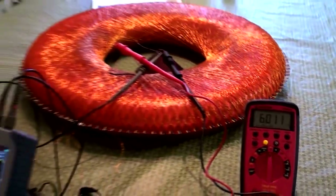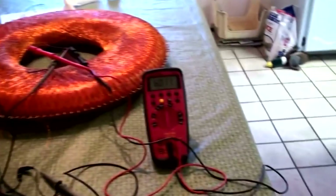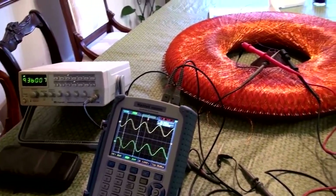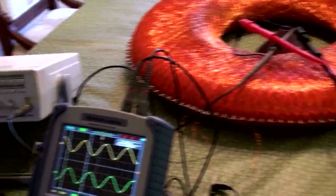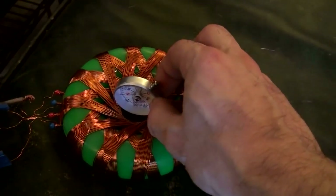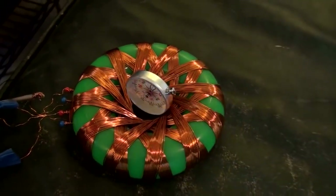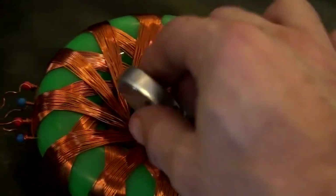It might be a higher frequency — kilohertz, right? Yes, kilohertz. 6.02 kilohertz. We get 12 volts in, 40 out of each lead — so that would give you 80 volts total. Now that frequency right there will pull apart anything — any mis-emotion that's in present time, it'll pull apart. That's starting to get hot now. Okay, turn it down.